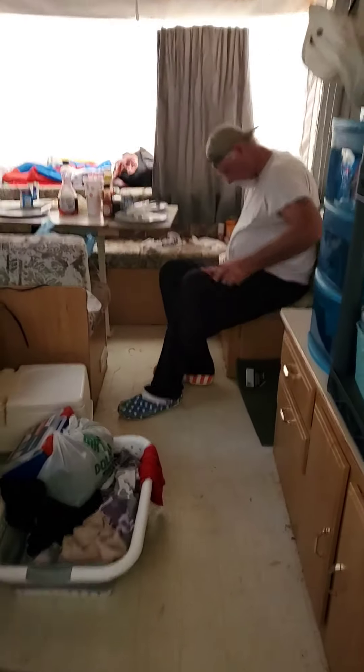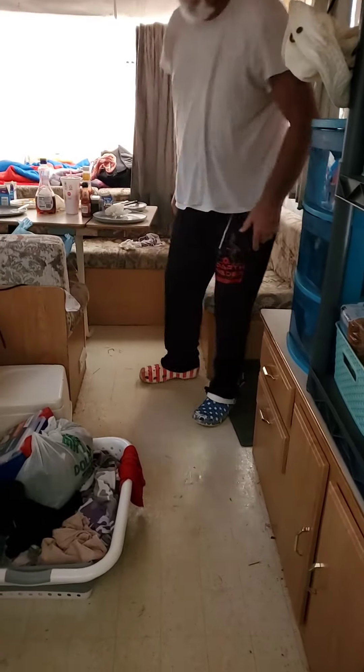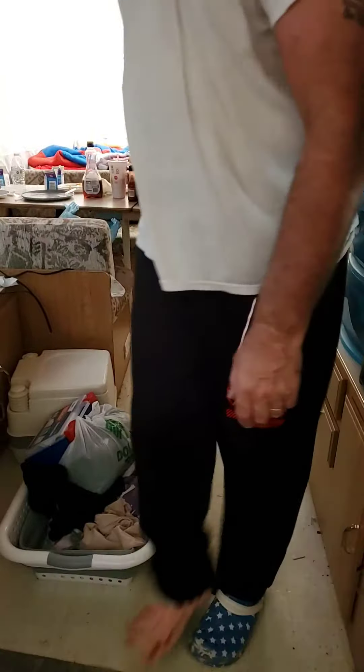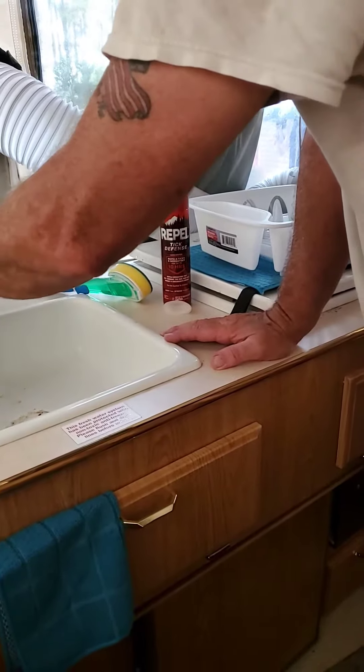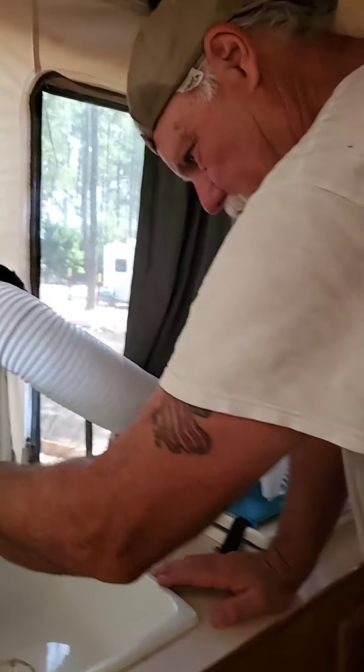So this is the first time we've used the water in the camper because we just really haven't needed it inside the camper. So we're gonna see if it works. Does it got to prime a little bit, you think?